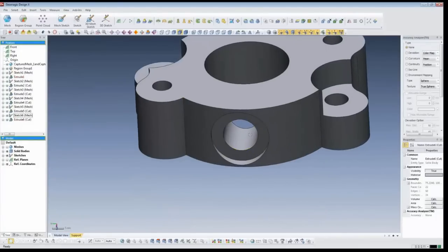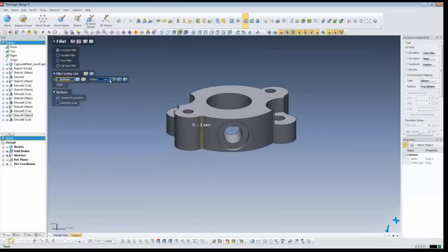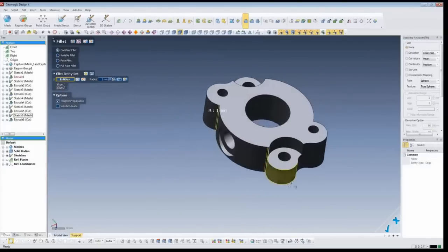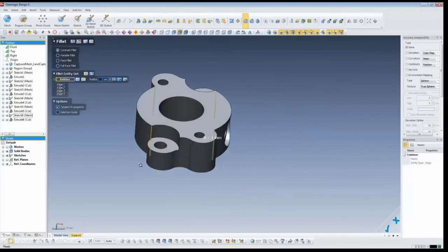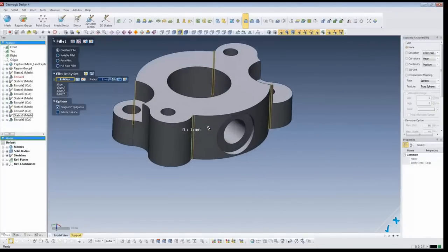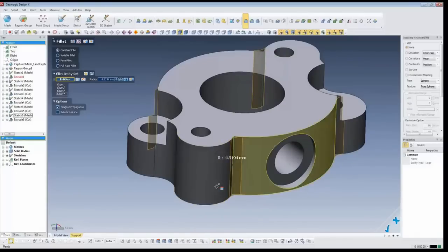Now we have some fillets to create. I'm going to pick the fillet tool and pick the edges that need to be filleted. Let's set this to a small value at first - I set it to one millimeter as an initial value. But if I click on this magic wand here, it's going to estimate the radius from the mesh. It takes the four fillets and says, based on the scan data, you've got a 4.914 millimeter radius. I'm guessing that's probably supposed to be five millimeter, so let's set it to five and accept that.